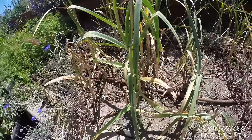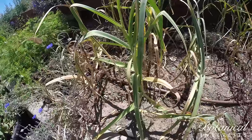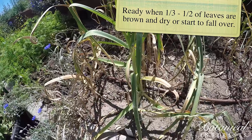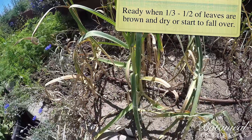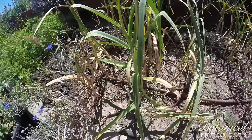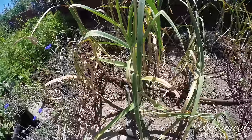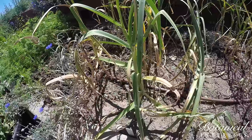So April, how do we know when these are ready to be harvested? Garlic's ready to be harvested when one-third to one-half of the leaves have browned and dried. At that point, when you start seeing the leaves dry, you want to cut back water. It looks like this one right here is ready.